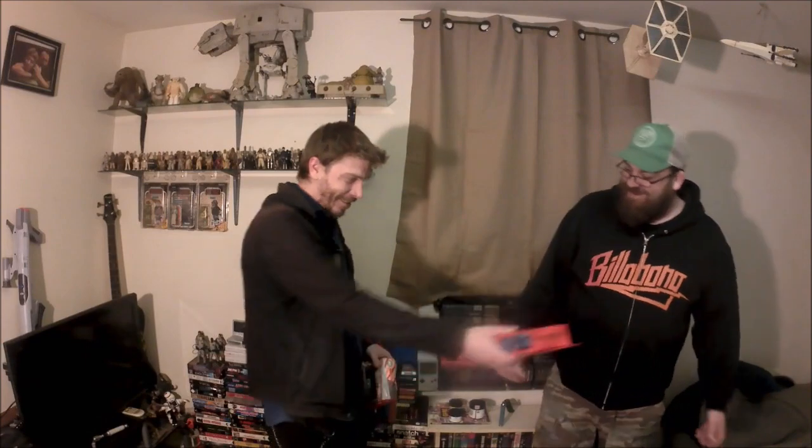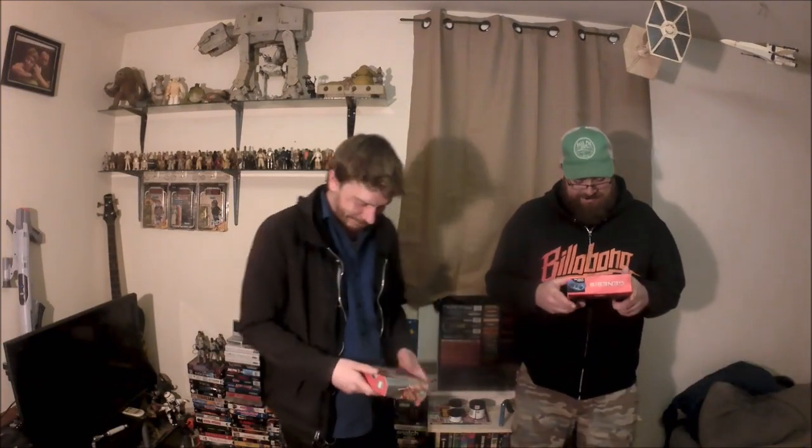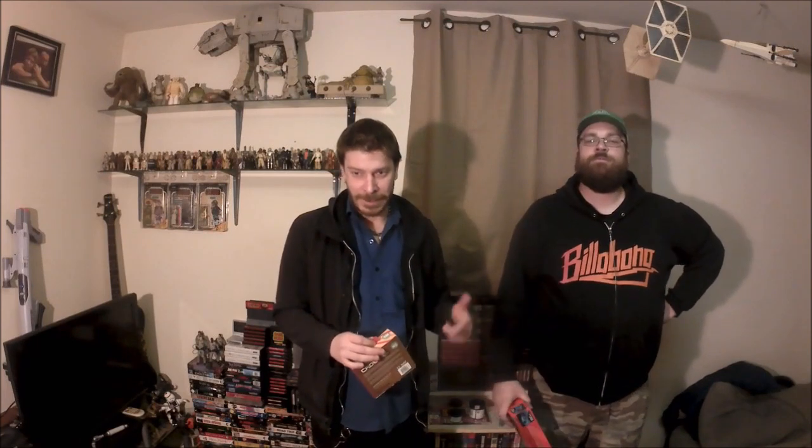And here we have the NES Cadet by Hyperkin. There you go, man — thanks, Shane! You can't keep that one, you're the Genesis guy. I'm anxious to play this thing. We're gonna check it out in a minute — just set the Nintendo up, set the Genesis up, give you guys a little bit of a review of them, see how they work. I think they'll be good — I've seen reviews of the wireless ones and they seem to work pretty well.